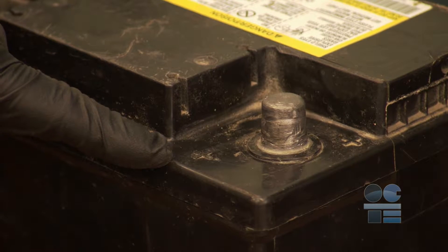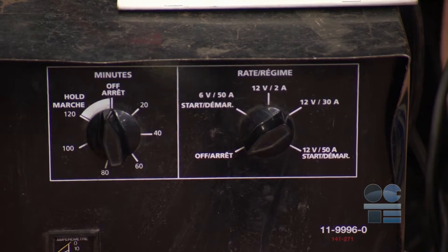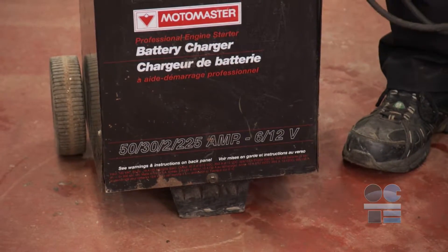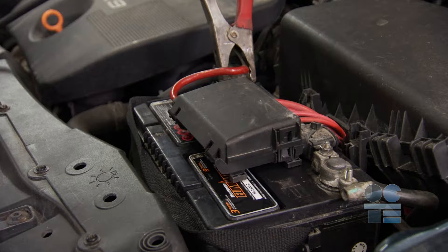Positive means more — they are the bigger ones. Negative or minus means less, or smaller posts. You may want to check the charging voltage. Make sure you are not creating a tripping hazard in the placement of the charger. Connect the charger's positive red clamp to the battery's positive terminal — that's the larger of the two terminals and the one marked with a plus sign.